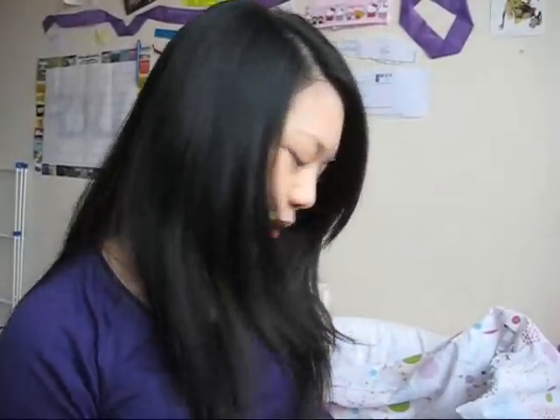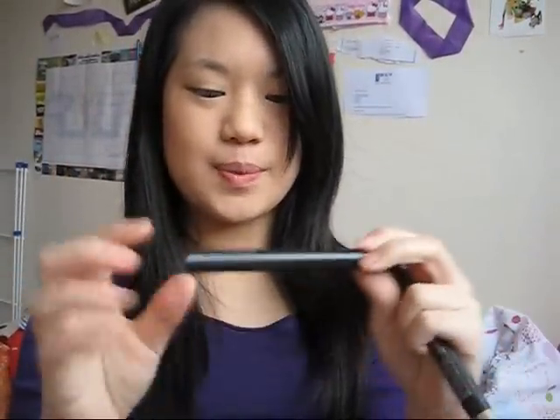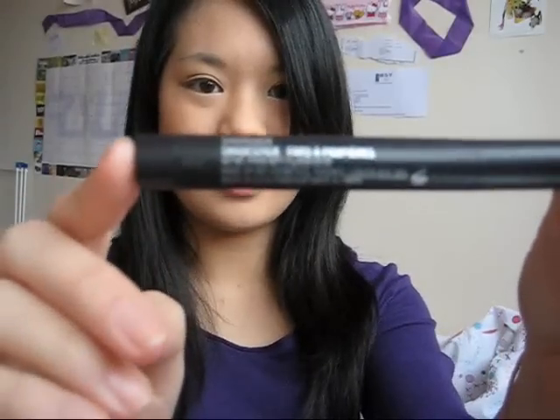Hi, so today I'm going to be doing a tutorial on the MAC shade stick. This is what it looks like — the MAC shade stick. This one is in Beijing and I've got this one which is in Shark Skin. I'm going to be showing you what they both look like on my eyes and how they compare with a MAC pigment — this one is A58 which is Rose — and a MAC eyeshadow, this one is Trax Velvet.